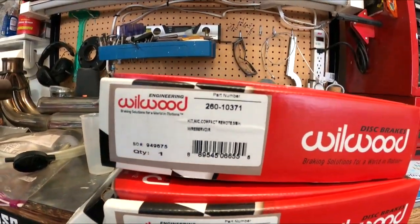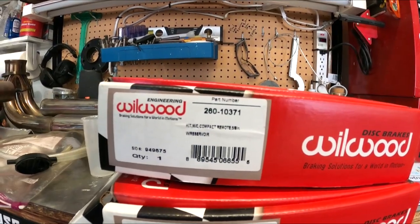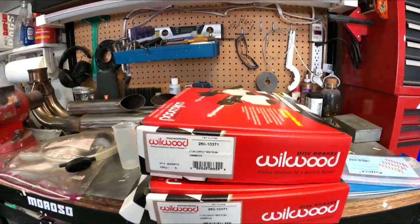So I bought two of these. The part number is Wilwood 260-10371 — that's their compact remote reservoir kit in five-eighths inch, 0.625.